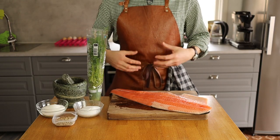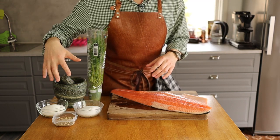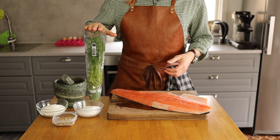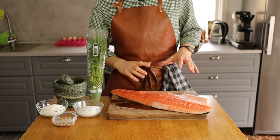Since I'm going to cure the salmon and not really cook it, there are very few ingredients: sugar and salt in equal parts, then white pepper to preference — if you like white pepper a lot, add more. And also dill — plenty, plenty, plenty of dill. I have some here and more in the fridge as well.